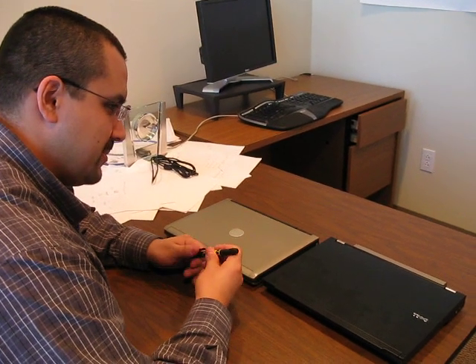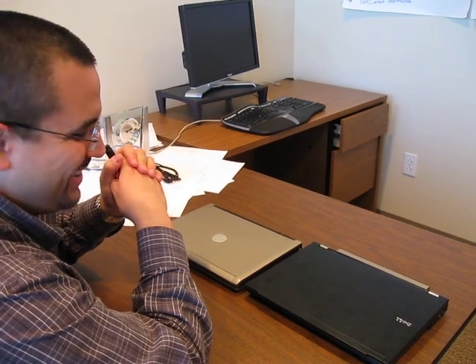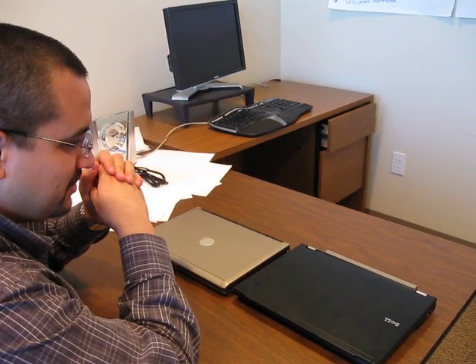Welcome to Dan and Mario explain how to change your wireless card from your old laptop to your new one. Mario, take it from here. Okay.